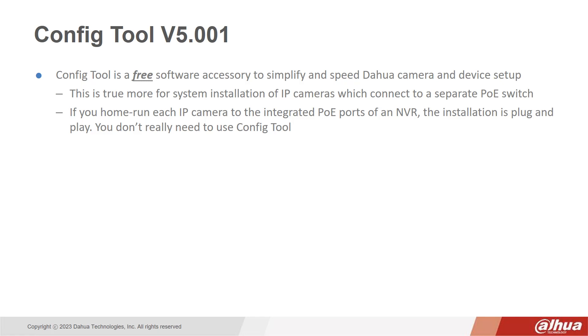Now, this is true more for system installation of IP cameras which connect to a separate PoE switch. If you home run each IP camera to the integrated PoE ports of a DAHUA NVR, the installation is plug and play. Therefore, you really don't need to use the ConfigTool.